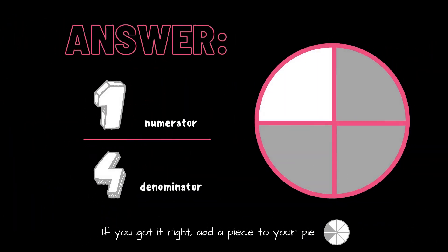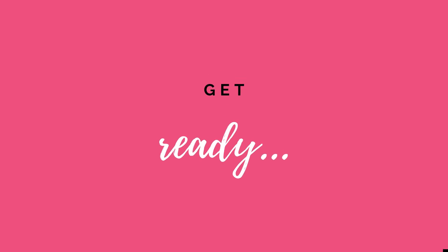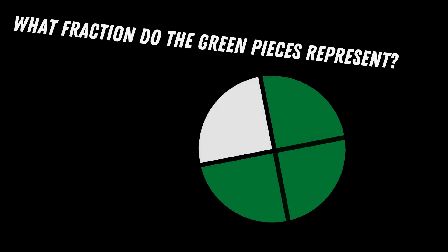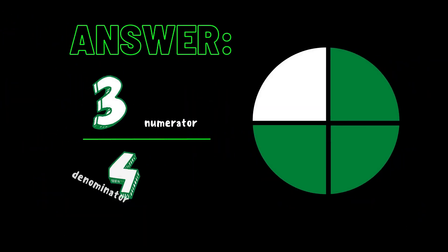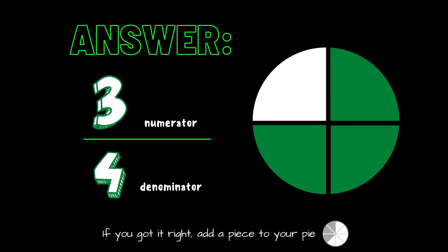What fraction do the green pieces represent? Copy the exercise under the fraction you think is correct. Is it three fourths or is it two fourths? The correct answer is three fourths. If you got it right, add a piece to your pie.